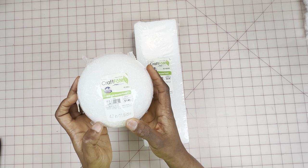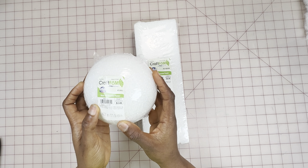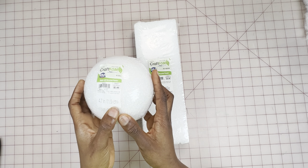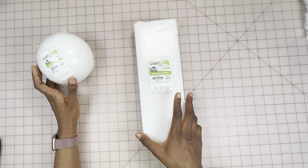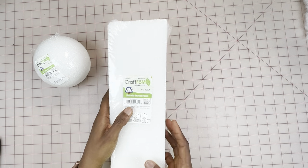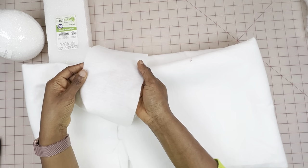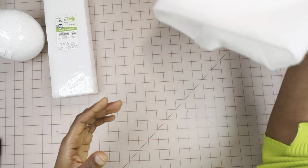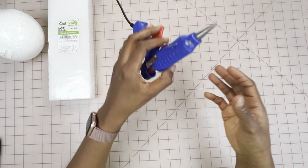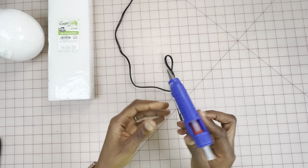For materials, I'll be using this flower craft foam ball and block. You can also use styrofoam in place of this because it's actually similar to styrofoam, just a little harder. Please read the description because I'm going to include the size of the craft ball and block there. Next we'll need some fusible fleece interfacing, polyfill stuffing, a hot glue gun, and two breast pads.